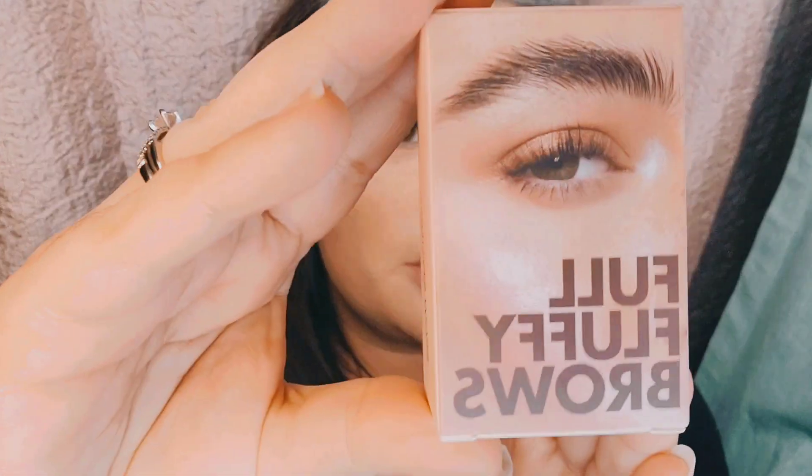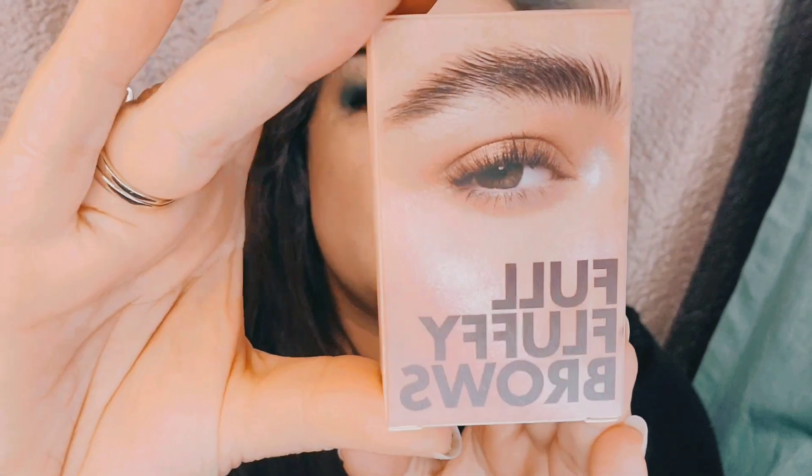Hi guys, welcome back to my channel. So today I'm going to be reviewing iMethod's Full Fluffy Brow Gel. They reached out to me and wanted me to try this product. As you guys know, I'm always looking for the next and best thing, especially when it comes to my brows because they can get unruly and untamable. So let's go ahead and try it out.